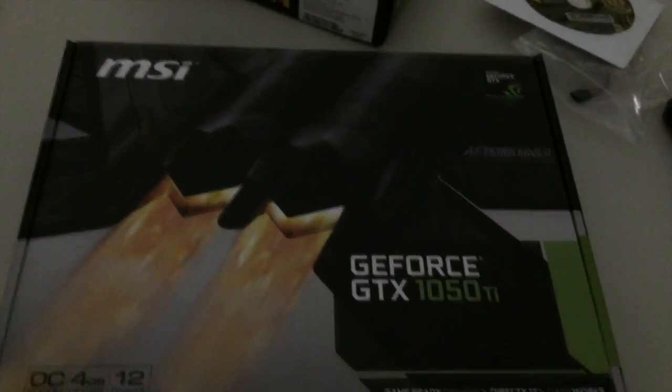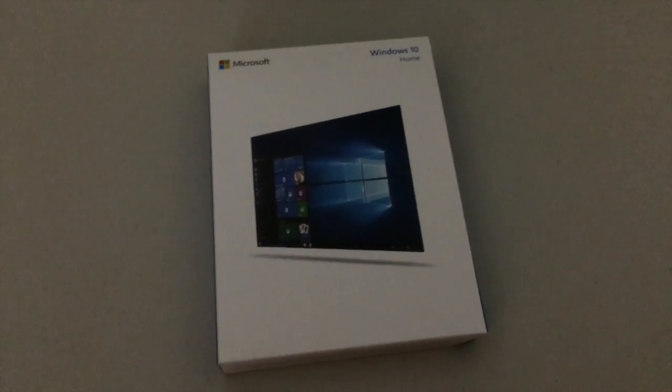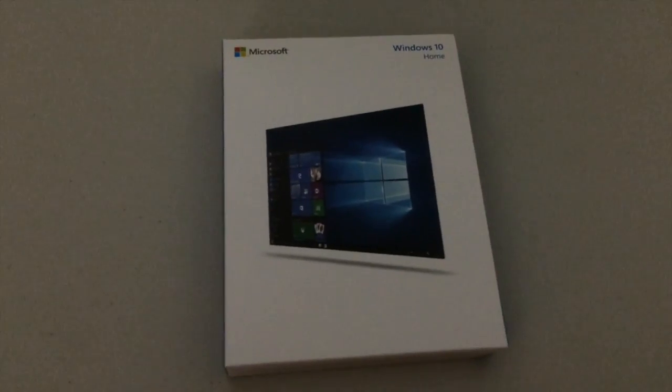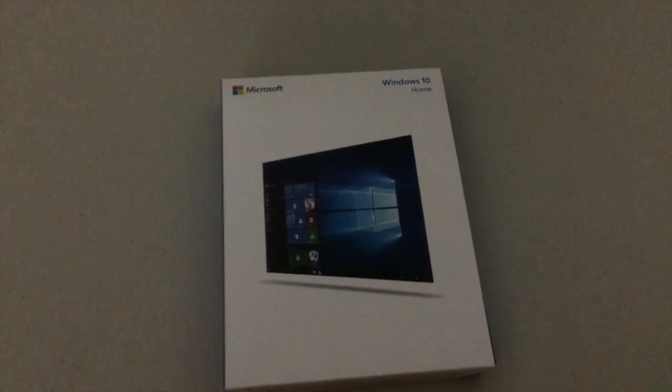I'm installing Doom and I'm going to see how that works with it too. For the operating system I went with Windows 10 — it supports 32 or 64 bit, it came on a USB and that's what I used.